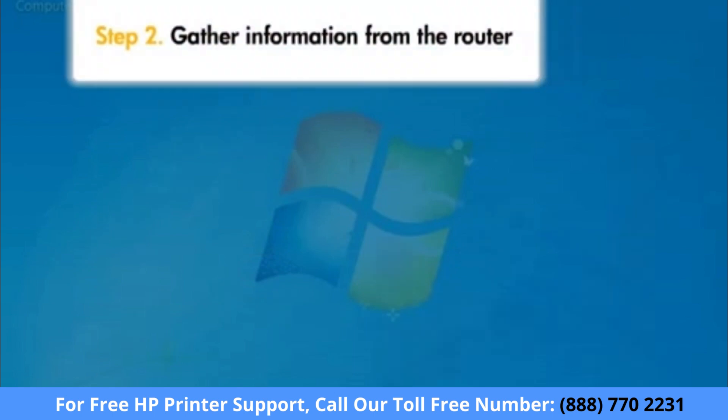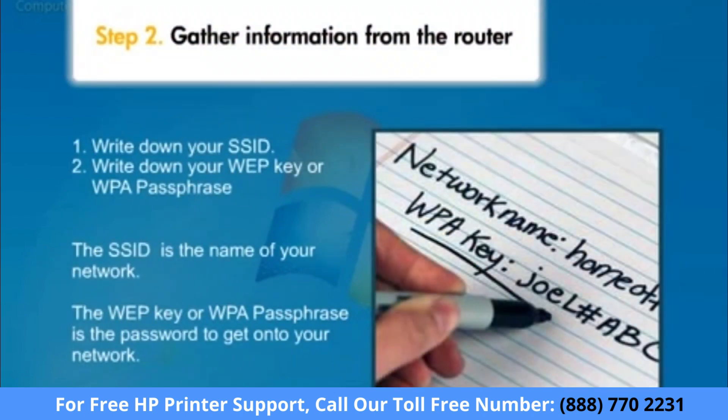Then, make sure you have access to your SSID or your network name. You'll also need access to your WEP key or WPA passphrase, which is the password you use with your SSID to log into your network. Both pieces of information are case sensitive, so make sure that if a letter is capitalized in your SSID or password, that it is capitalized when you write it down.